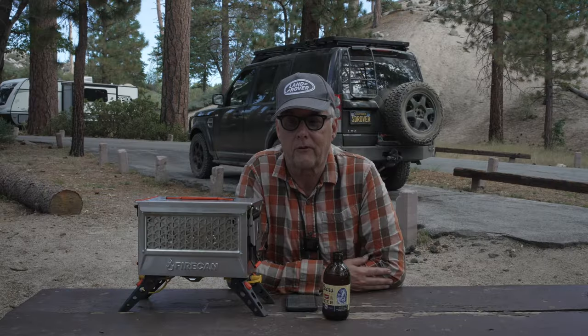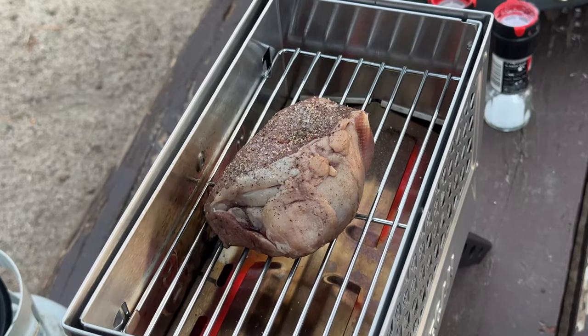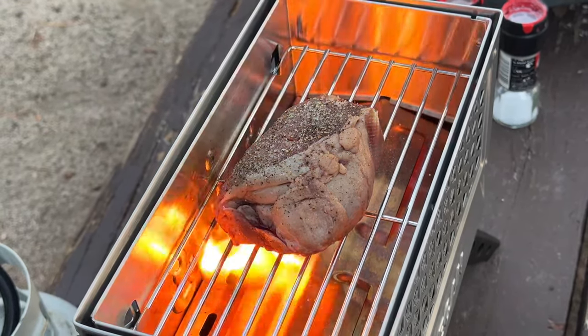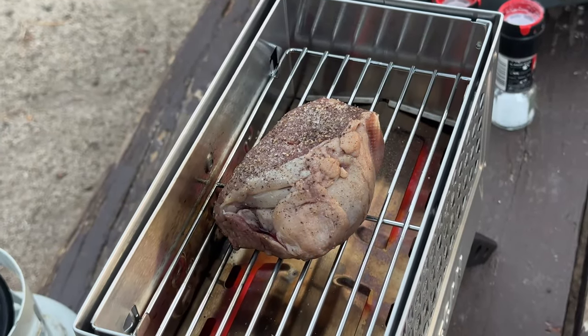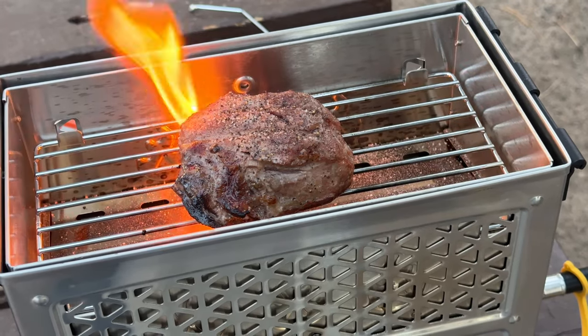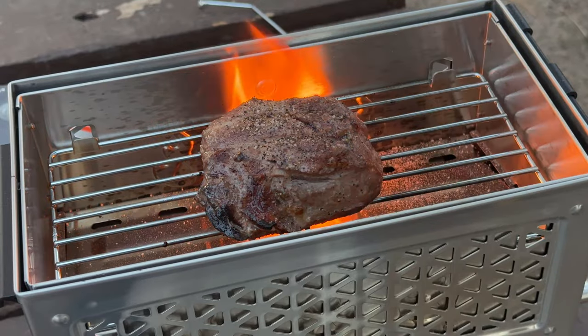I rolled into camp last night, early afternoon, and decided to give it a try. I had a filet, put it on the burner, and it did a great job. It did flame up, but I noticed that the flames immediately went away. I think if you had a fatty meat like a ribeye, it's going to be a little bit more difficult.